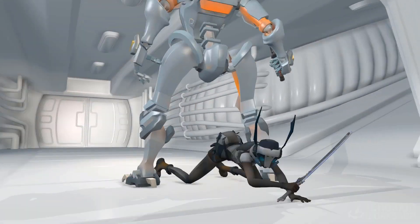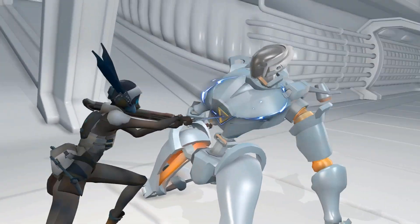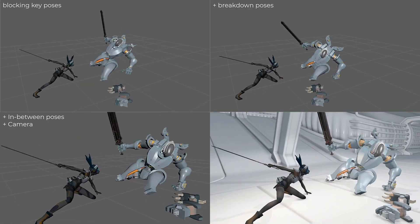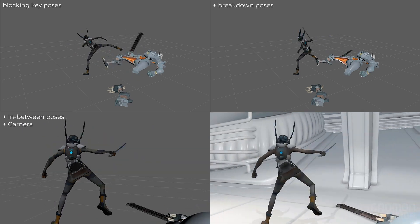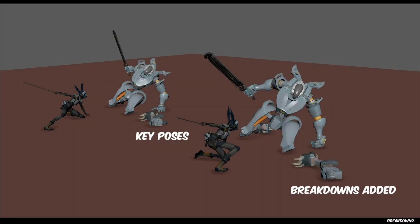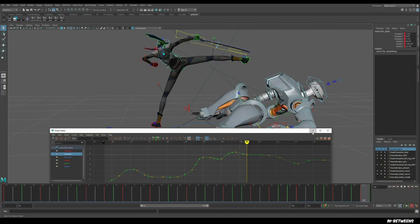Hi everyone, my name is Patrick Prisbella and welcome to this workshop video. I'll be sharing with you my personal process in creating a finishing takedown from start to finish. My workflow is based on the years of experience I've had in the games industry, having worked on a variety of action titles, and this is the same process I've used to create production quality assets.